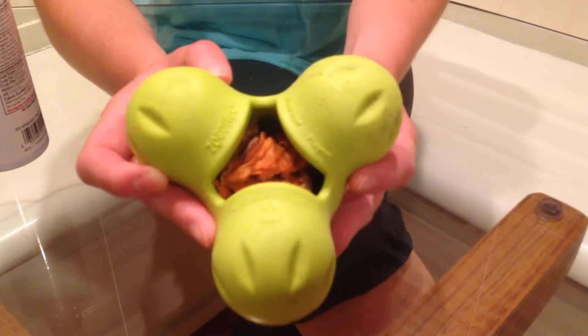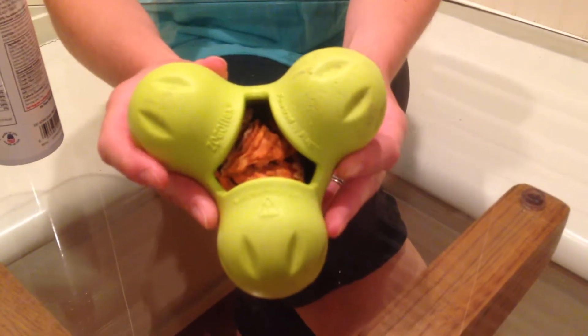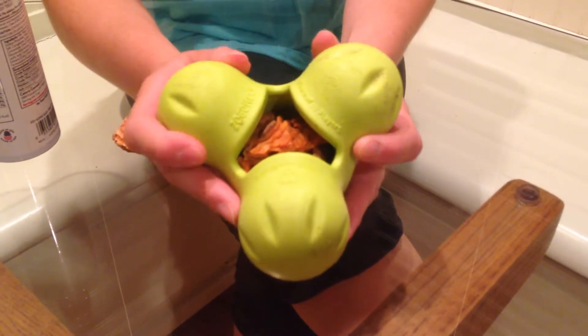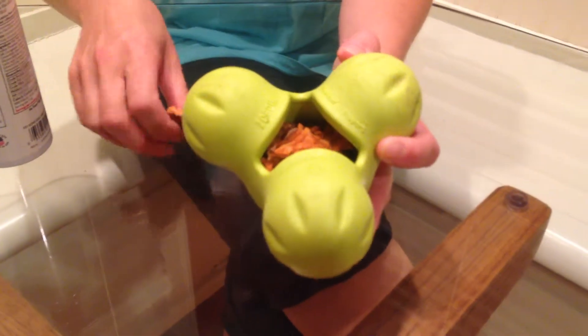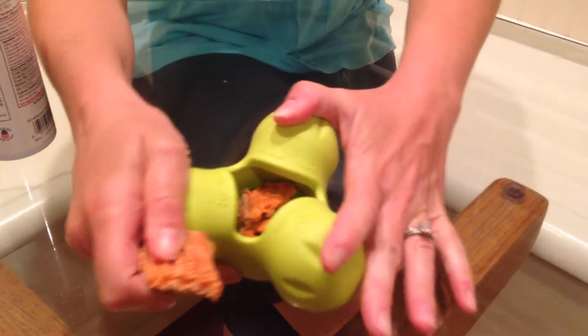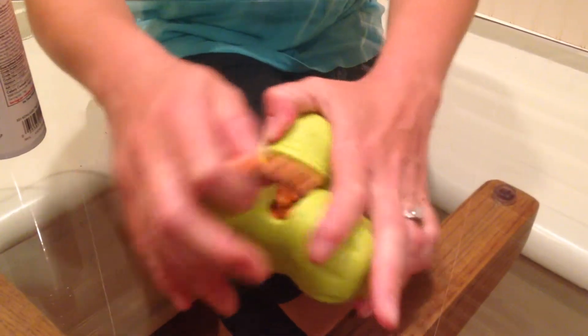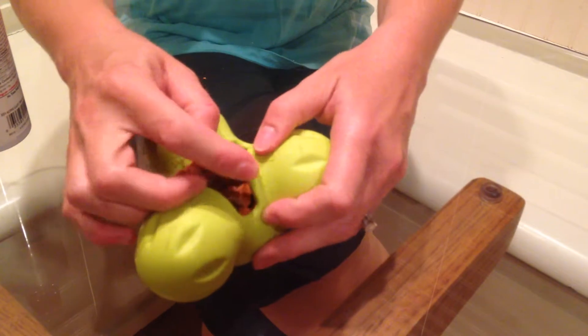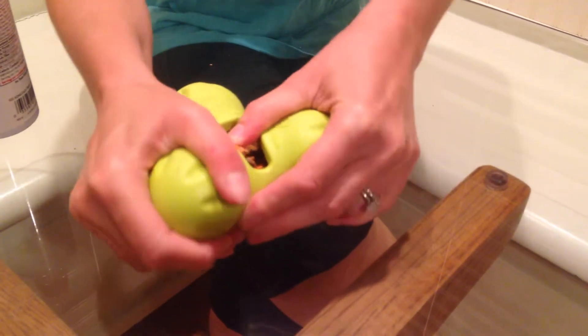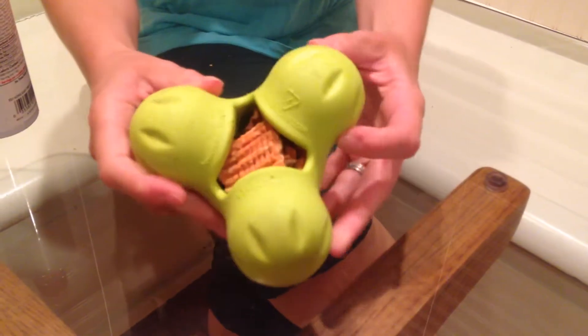What I've shoved in there already is a couple pieces of dried sweet potato, so it's healthy but also has some good texture — it's not going to put any major weight on your dogs. You can pull the balls apart to get to that pocket to wedge something in there, and of course the harder it is for you to get it in there, the harder it is for the dogs to get it out.